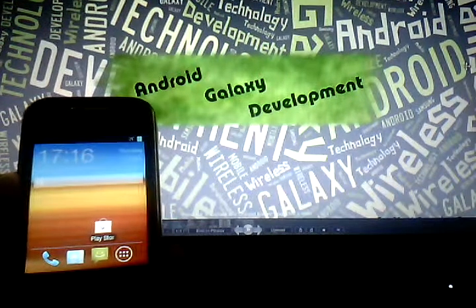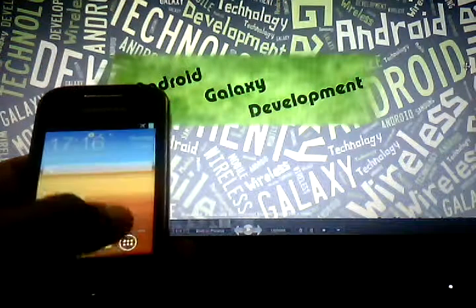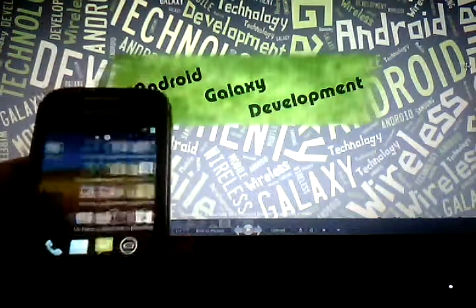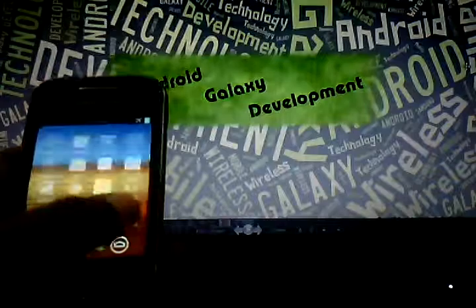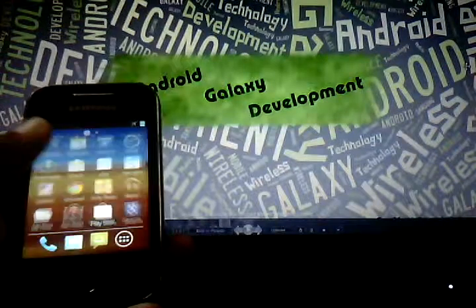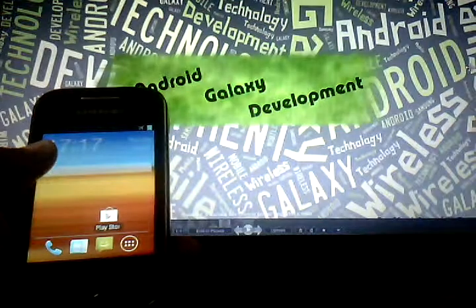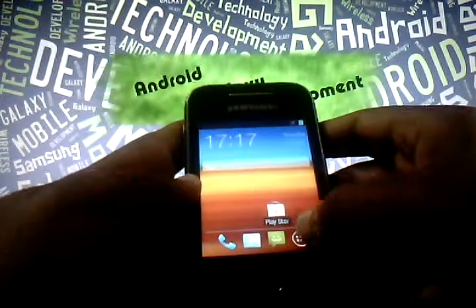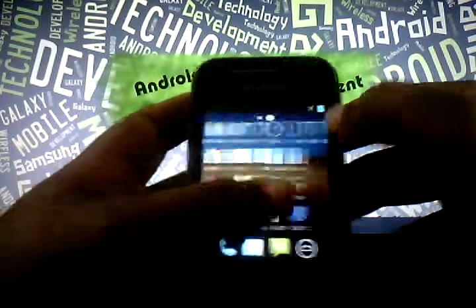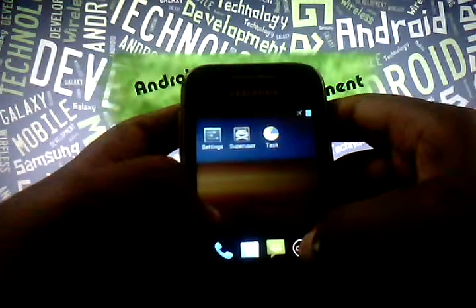Hi guys, welcome to Android Galaxy development. Today I'm going to show something new — how to install the new CM7 theme on your Samsung Galaxy Y GTS5360. The necessities are: download the files given in the description, your battery should be 80% charged, and the phone should be rooted already.